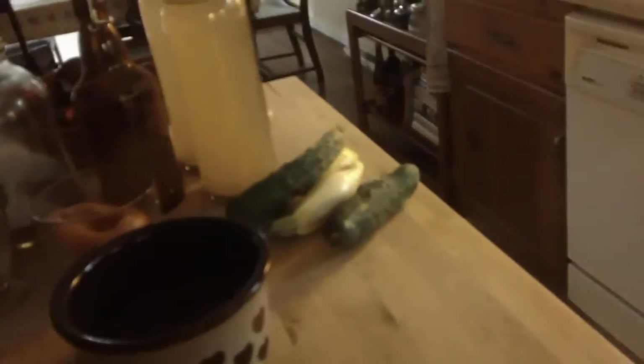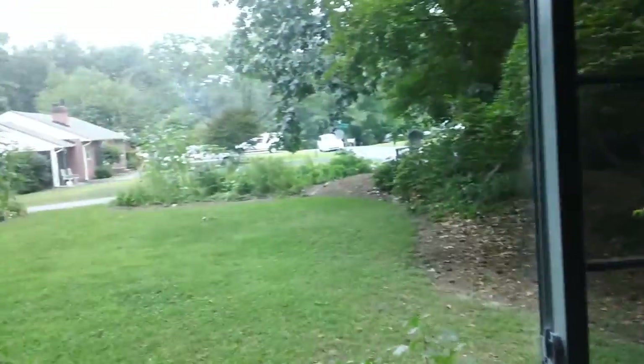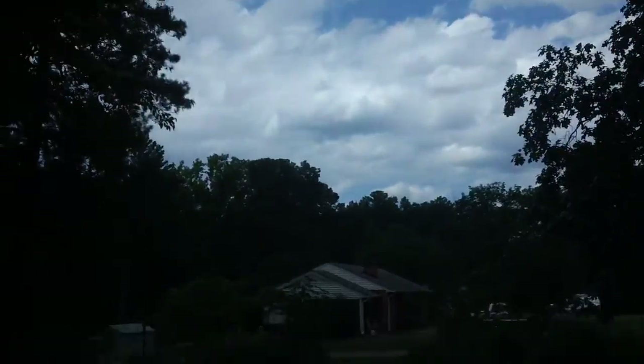Been harvesting stuff from the garden — some more cucumbers and squash today. I made an absolutely fantastic pesto the other day, it was so good — a pesto pasta. Did I tell the story about the hawk? The hawk came at the baby birds on my porch, and then I chased him away. I think there are two baby birds in there.